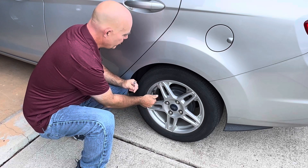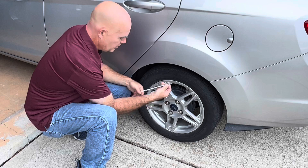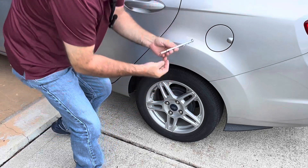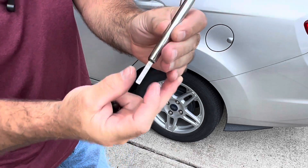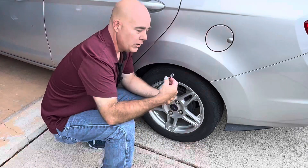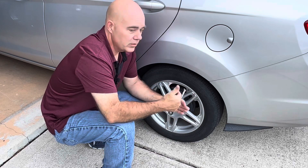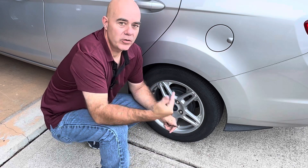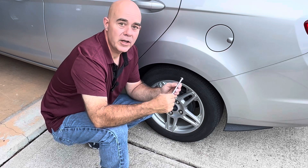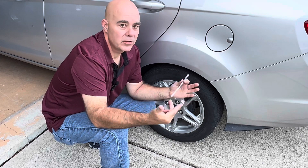So now that we know we need 32 psi on each tire, you want to go around each tire, remove the valve stem cap, and check the pressure. This pressure is just under 30 psi. Now you might think this has got to be the one with the problem — it's got low pressure. But no, you want to check all the tires to make sure your gauge is reading accurate. If every single one of them reads the same pressure, then that's not the issue.